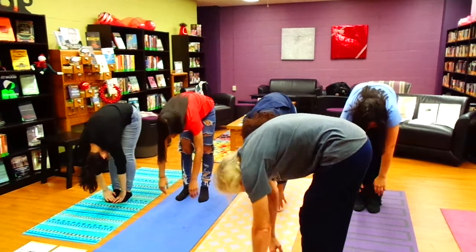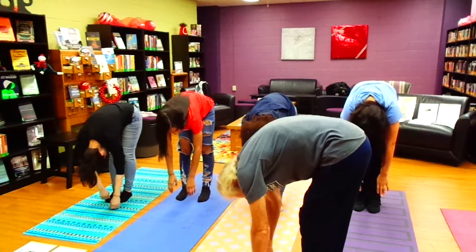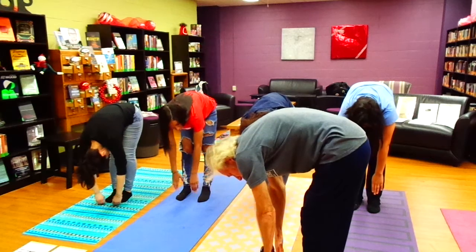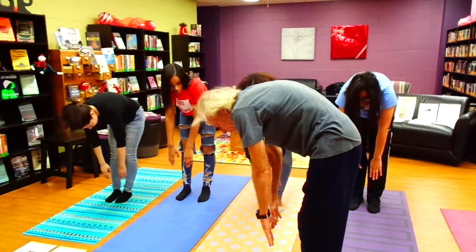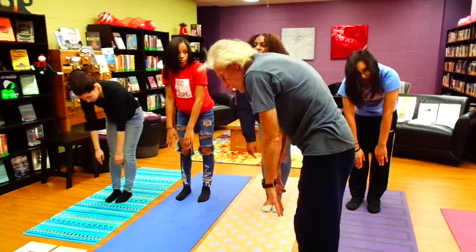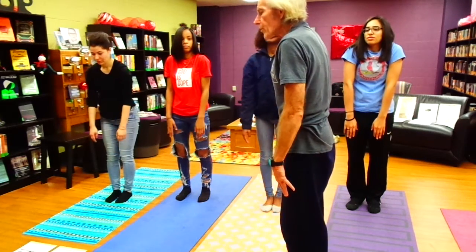Let everything dangle, just wiggle your arms and your head and your trunk. Now the most important part — we're going to slowly inhale and come up. We're going to stack our vertebrae, one more on top of the sacrum. Keep inhaling — chest, thoracic on top of the lumbar. Keep inhaling, and then our neck, cervical vertebrae on top of the thoracic.